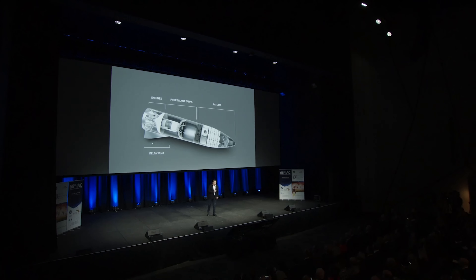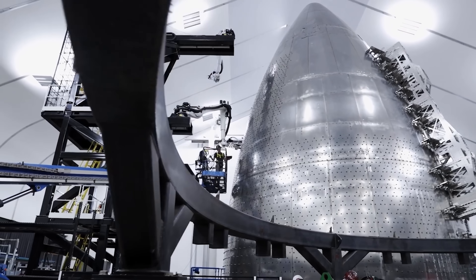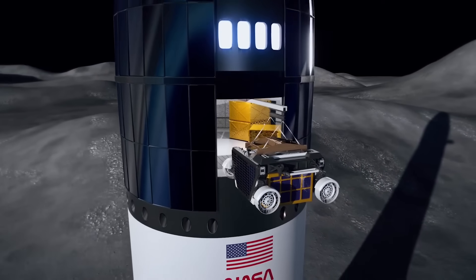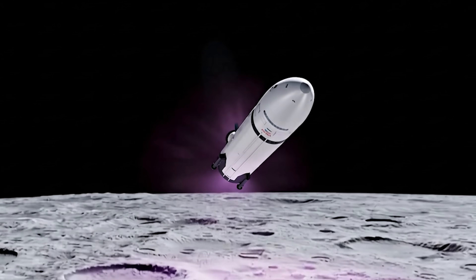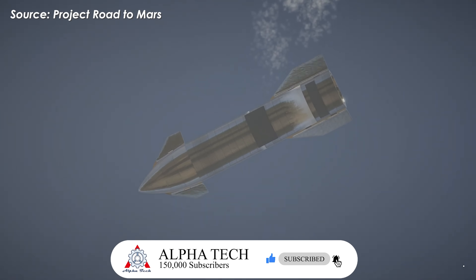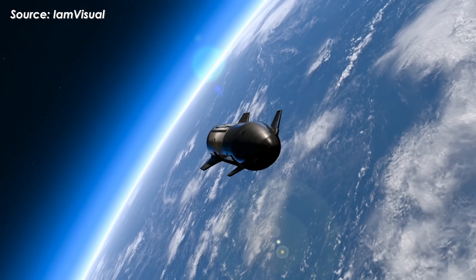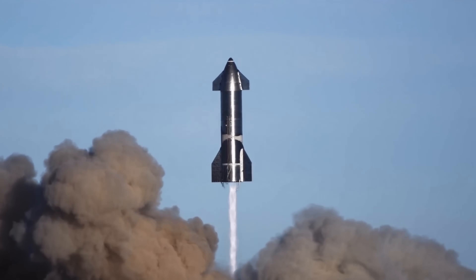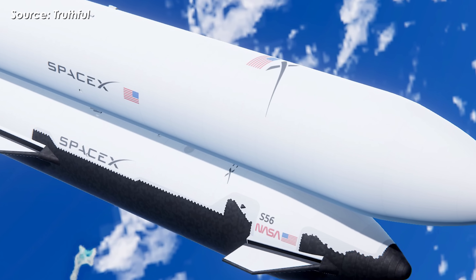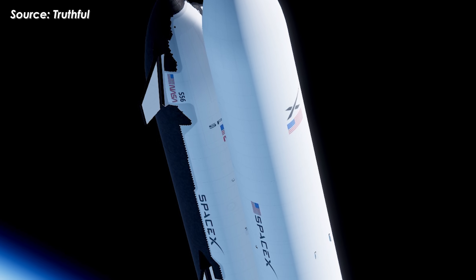That idea sounds brilliant, but like everything else in engineering, it comes with trade-offs. Starship's internal structure was designed to handle vertical loads — its tanks, cargo bays, and internal framework might not withstand a horizontal orientation without reinforcement, potentially causing pressure imbalances or propellant sloshing. Then there's the issue of returning to orbit: a vehicle lying on its side can't just take off — it has to stand upright again, and lifting something that massive on the moon is an enormous challenge. Realistically, the horizontal landing concept makes more sense for cargo variants of Starship, not the crewed version. For missions like Artemis 3, vertical landing remains the most practical approach.